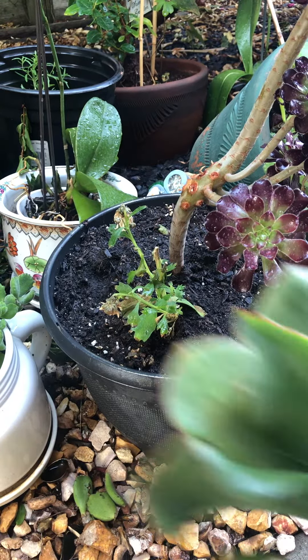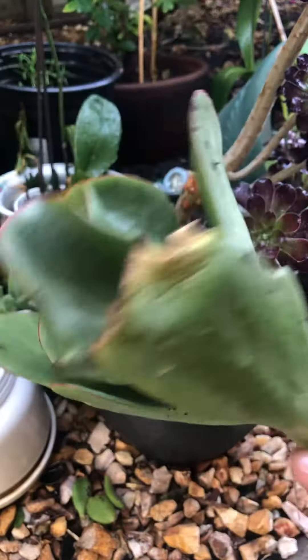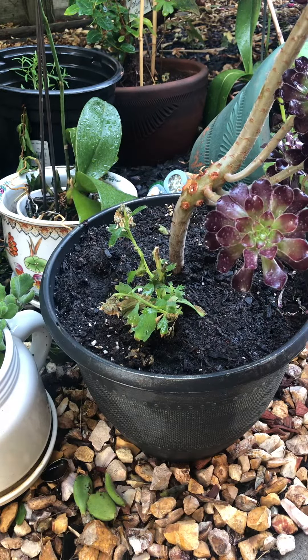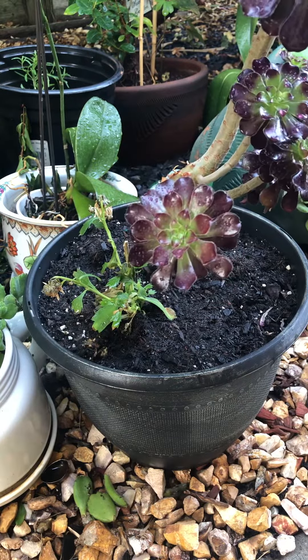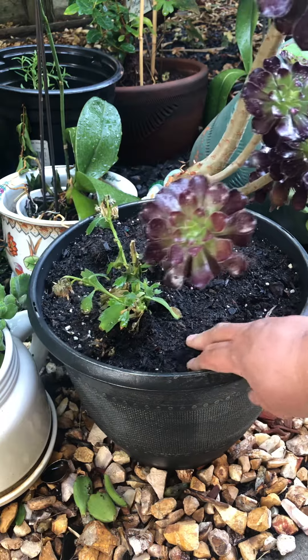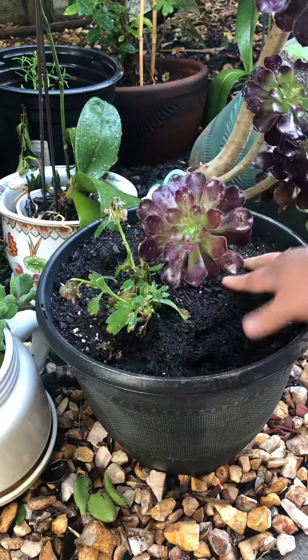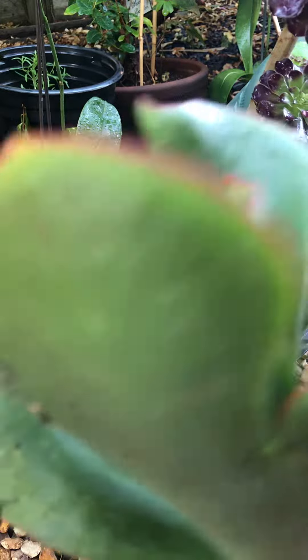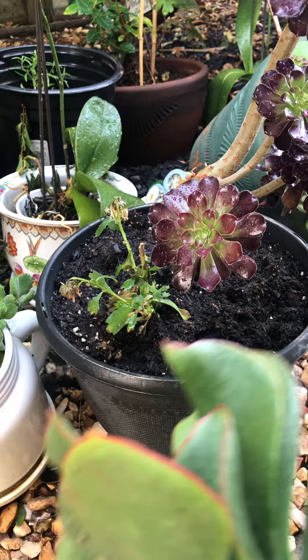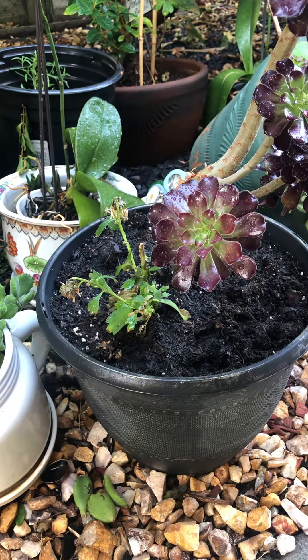Remember the succulents I got in the pot where the grape was? I'm going to plant them around this succulent plant that I have right now. This is such a beauty but I just don't want it to sit alone in this pot, and I could really use the soil around it. I got three succulents that I could plant around the area of this other succulent, so just watch me.